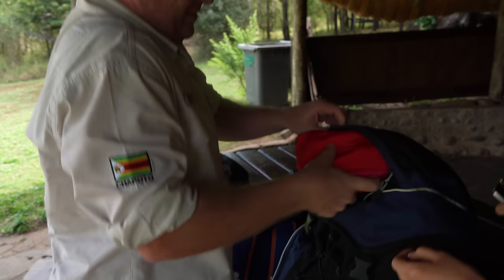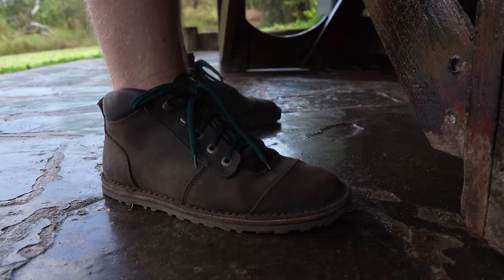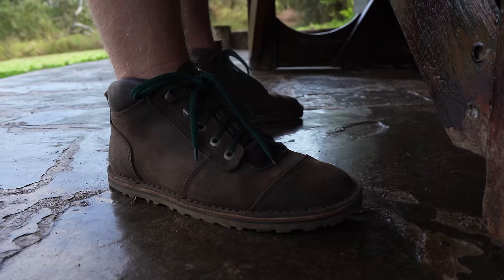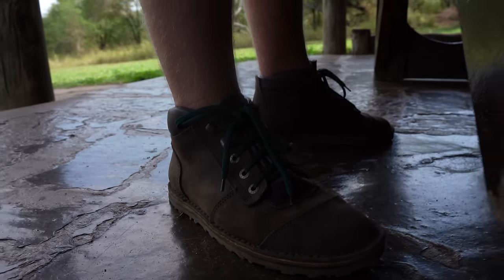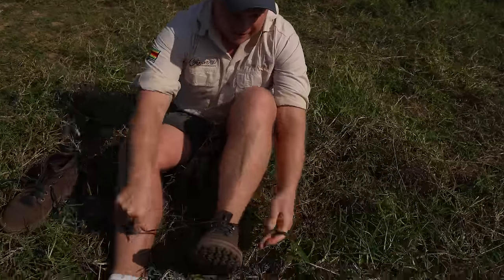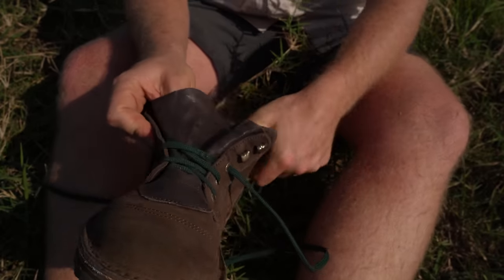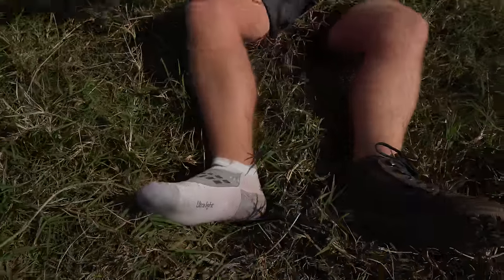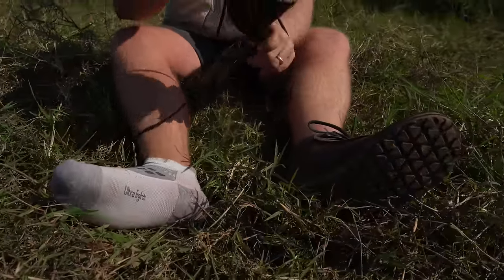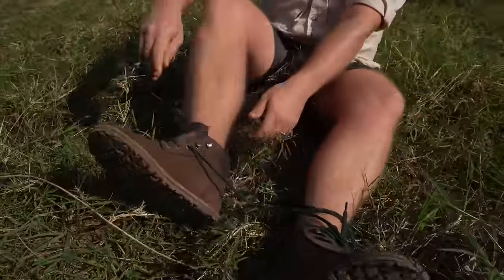For sizing reference, I wear a size 7 UK / 8 US in all Jim Green boots, and in the African Ranger barefoot I went for the same — the fit is perfect. The standard Jim Green fit is true to the Brannock device, so if you're new to the brand, get sized up and I would suggest ordering as per what you get there. Being a barefoot boot, there are many ways to wear this depending on what feel you're after.